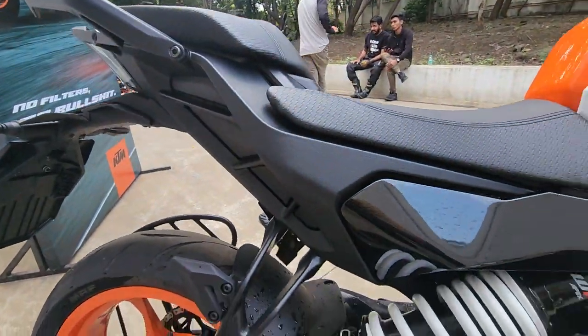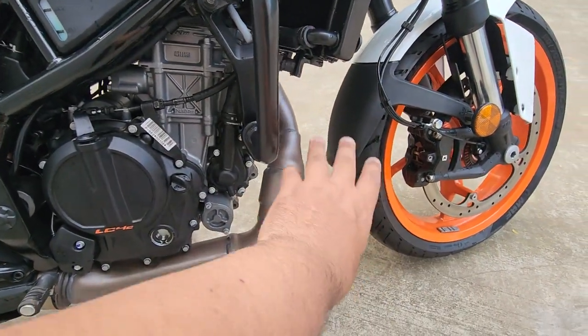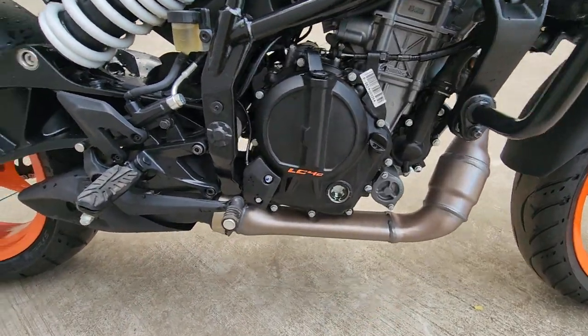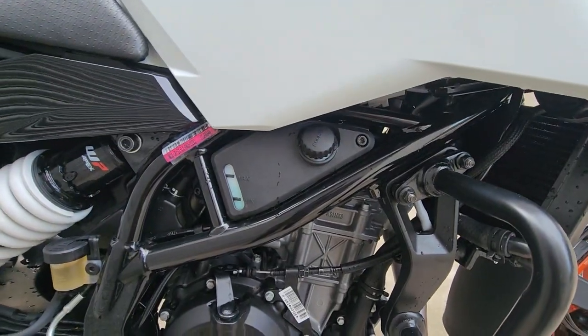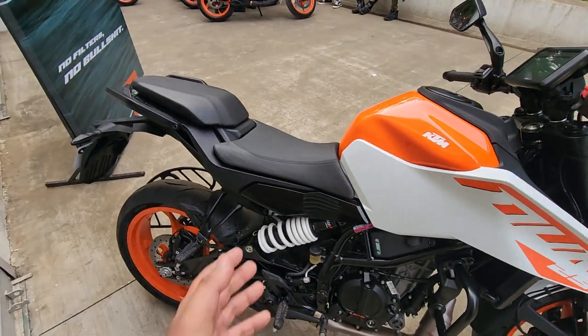You get an offset monoshock, aluminium swingarm, and aluminium subframe on offer. With the 250 you don't get any cover for the exhaust, but the cover on the muffler end is present — same as the 390.